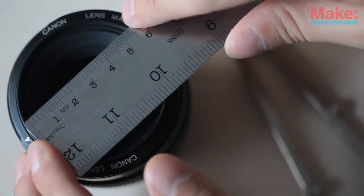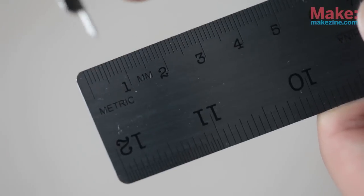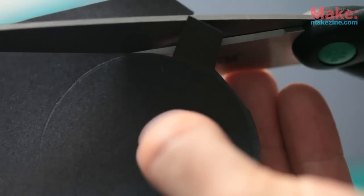The first step is to make a circle out of the black paper to cover the front glass of the lens. Measure out the diameter where you'll be able to put the piece of paper and set your compass to draw circles of that size. Draw out a few circles on the black paper and then cut them out. Leave a tab so that you can easily remove the disc from the lens.